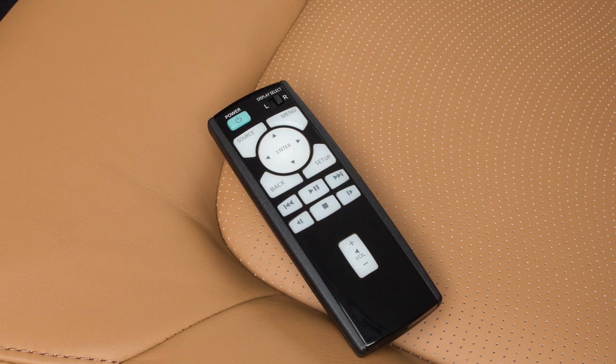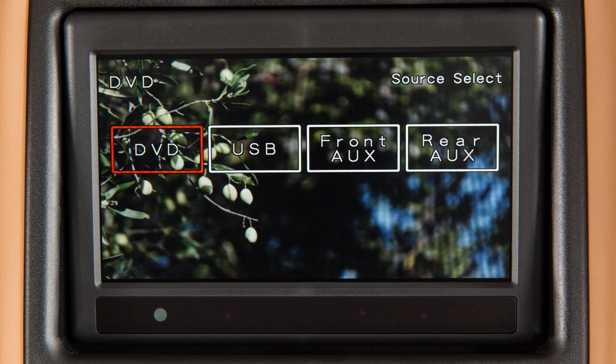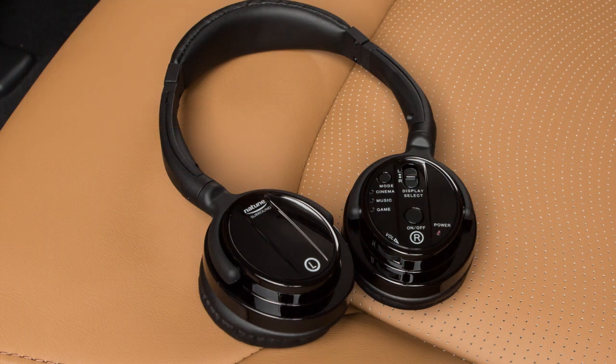To display the operation screen for the source that is being played, press the menu button on the remote controller. For example, to set the system to play three different audio or video sources simultaneously, turn both headphones on, with one set for the left rear display and the other set for the right rear display.